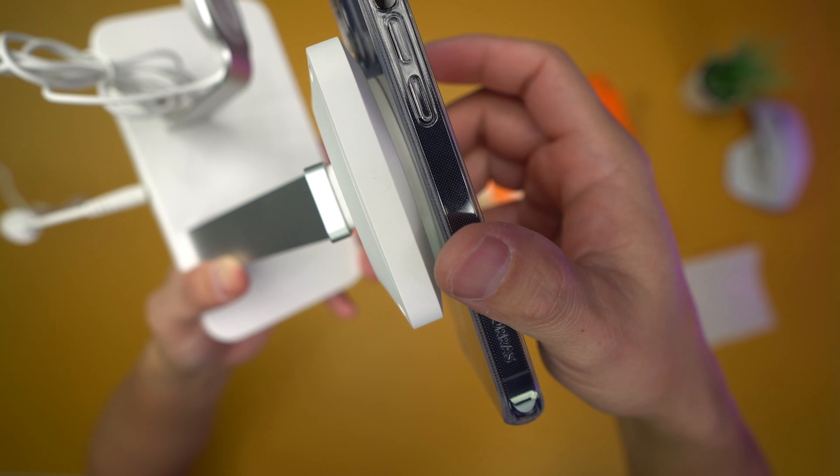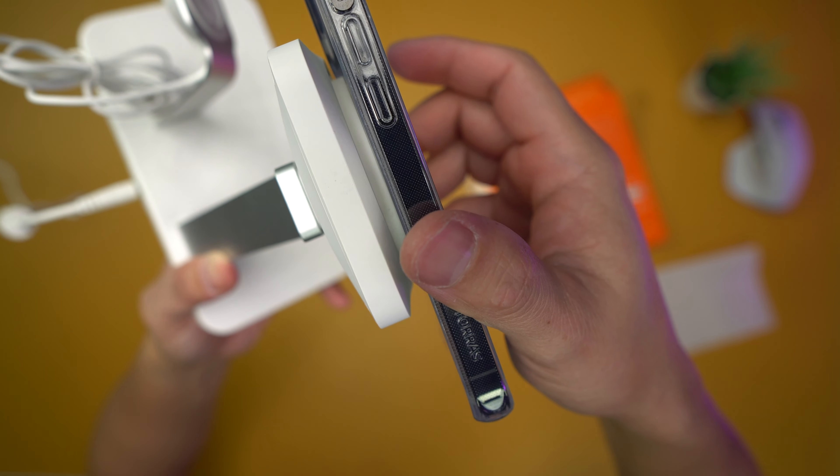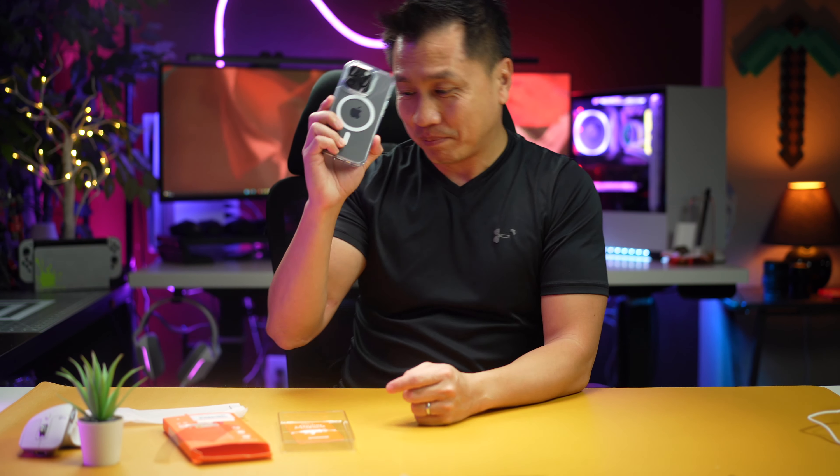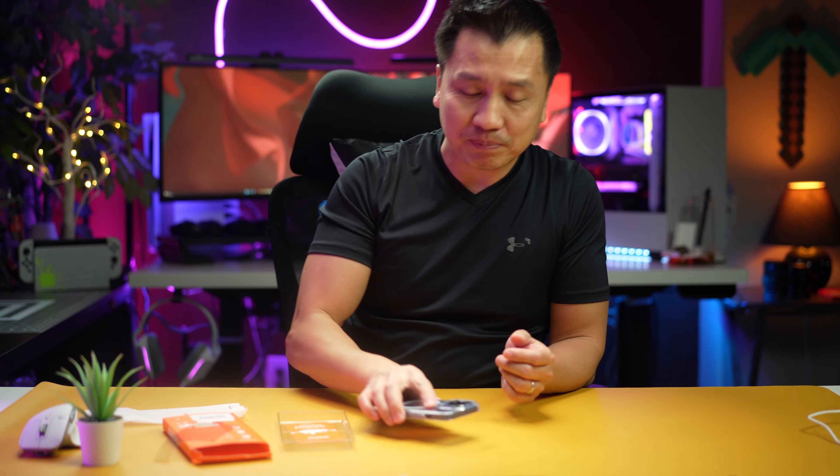One other thing I want to point out: you see how the camera bump doesn't really touch the MagSafe? The way they've designed this, they've tried to avoid that so you don't touch the camera bump. So that's it guys — that's the Taurus iPhone 14 Pro clear case with magnetic — well, they call it magnetic but I call it MagSafe. Pretty good stuff. Have a good one.